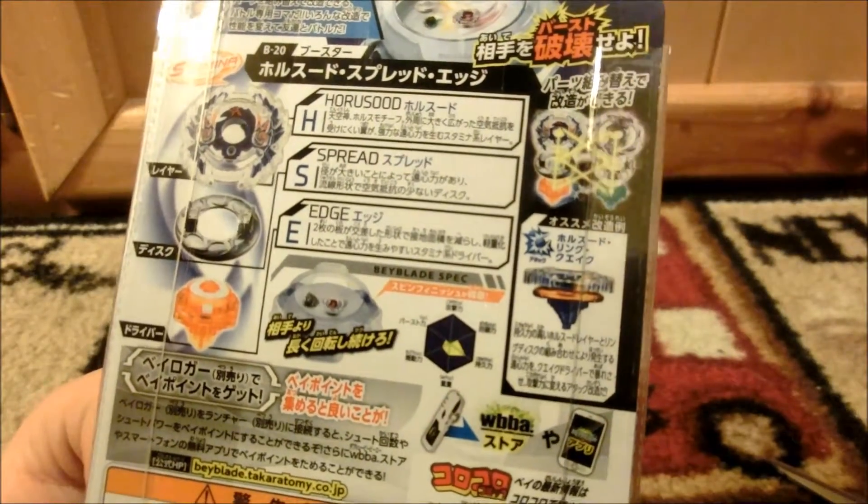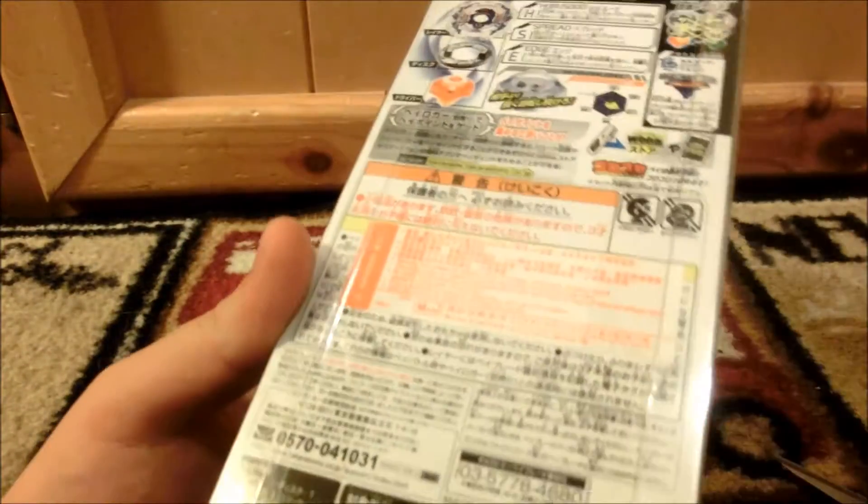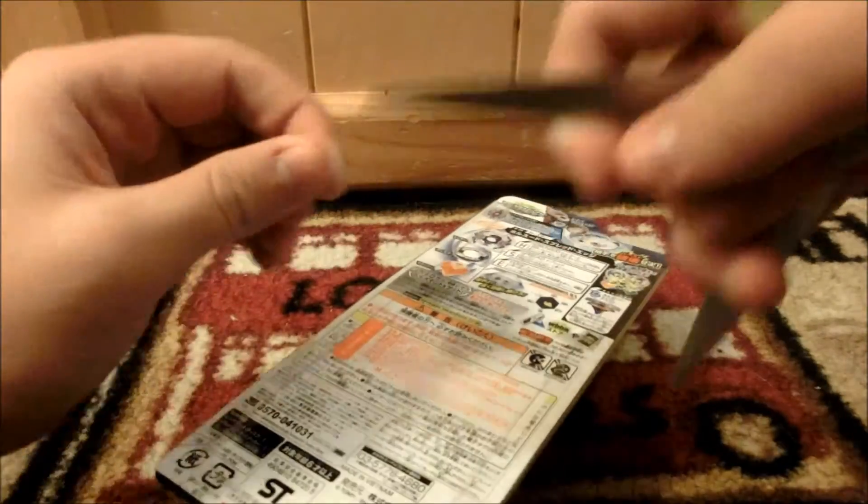It tells you that Burst is exchangeable with other Burst Beyblades and gives information about that other Burst Beyblade, along with all the other safety information you'd need to know.